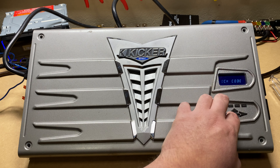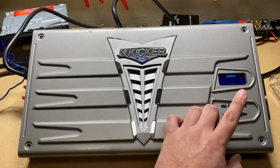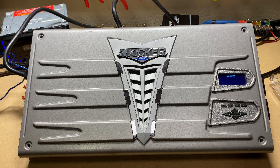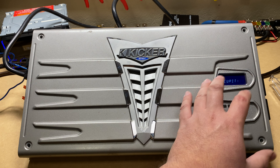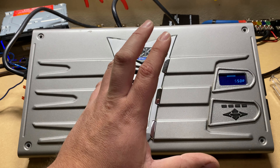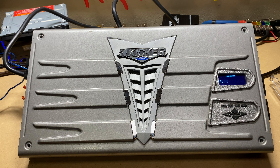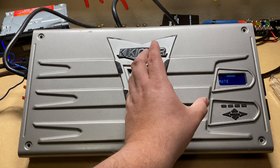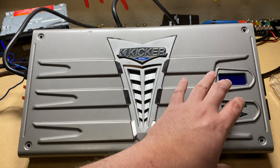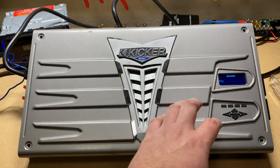You can also go to 'About this amp,' which tells you when it was made. You can reset the amp and set your lock code. Everything we've seen so far was just through System. We've got several more things. We can set the security - we won't go through that. The compressor we talked about. The mute function is pretty simple - you go in there and you can mute one amp or the other. They call it amp one and amp two because this is a four-channel.